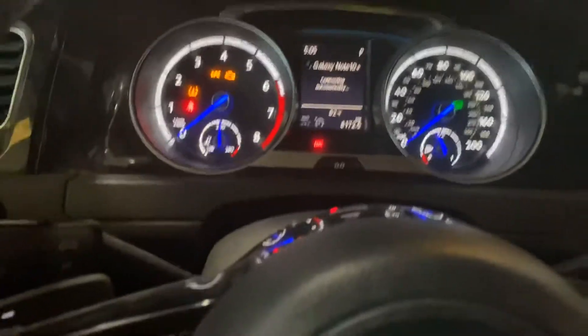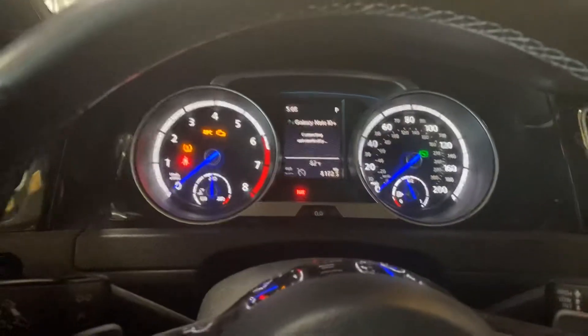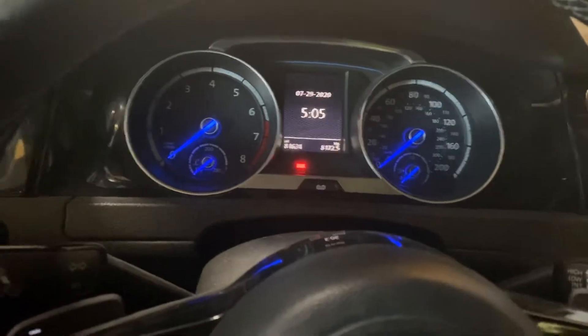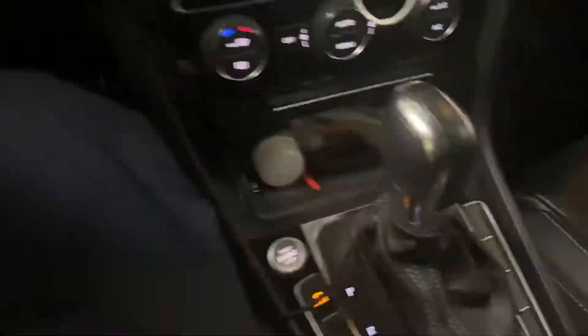Hello guys, welcome back to another video. Today I'm going to show you how to reset the oil service on a Volkswagen Golf 2016 and newer. You can see in front here there's a button right here — press that button while you...